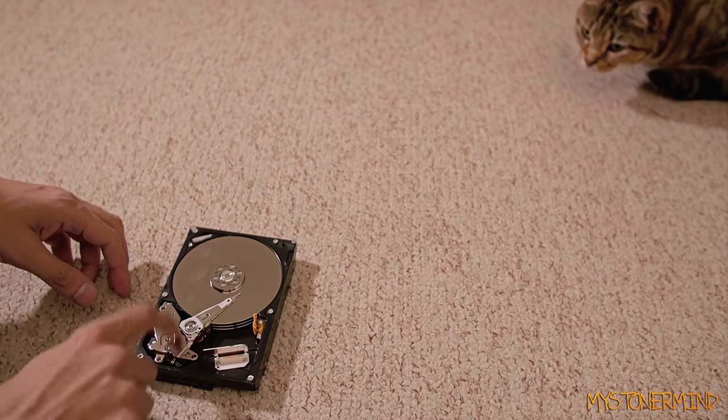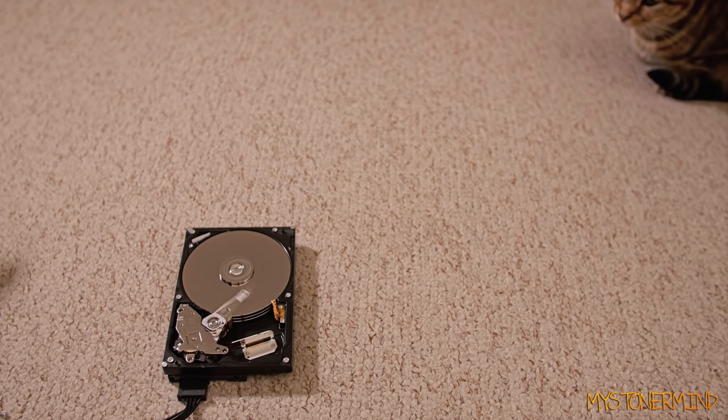Wow, don't even need screws on that. Seems fine. I mean, it's still broken, but it's back to normal — more or less.